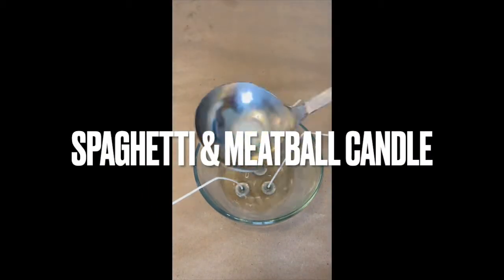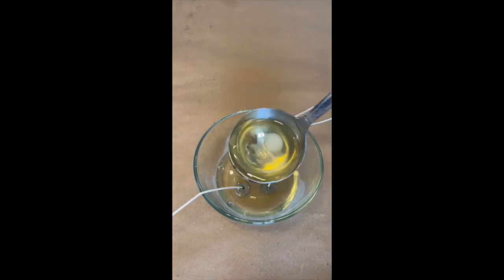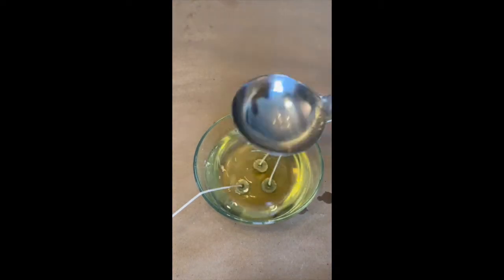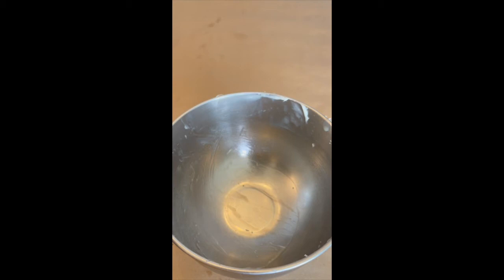Welcome back guys. We are making a spaghetti and meatball candle. That's Problend 600 that I'm pouring in the bottom of that bowl. That's a mainstay bowl from Walmart — it costs about $1.37. And those are three wicks from Flaming Candle; those are size 8 eco wicks. We're going to set that aside and let it solidify a little bit.